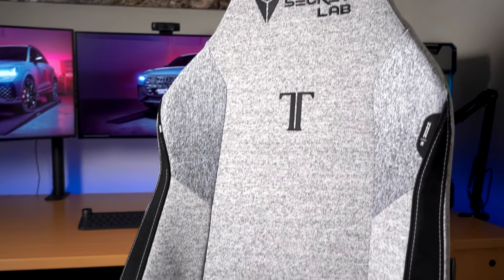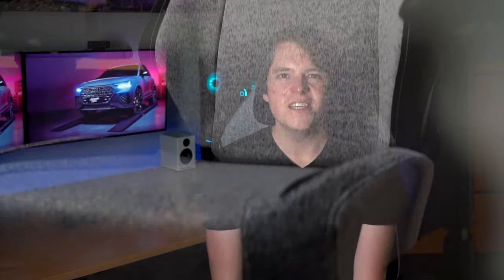My name is Ben and welcome back to the channel. Today we're reviewing the 2022 Secretlab Titan EVO and I've got the fabric model in the cookies and cream colour. This generation brings a lot of interesting features to the Secretlab range and certainly one of the most important things to cover is the magnetic features that are all over the chair now.